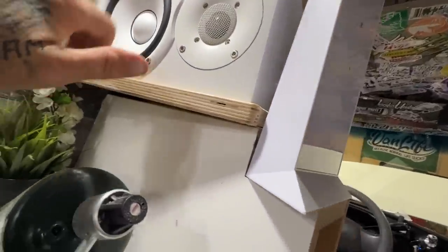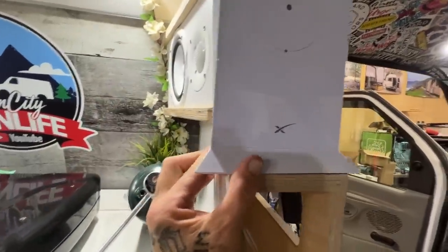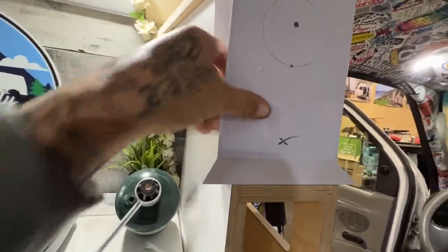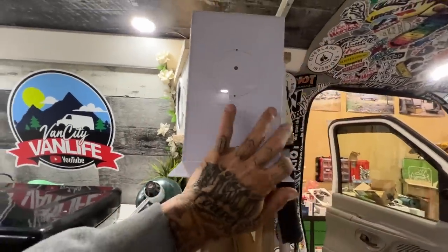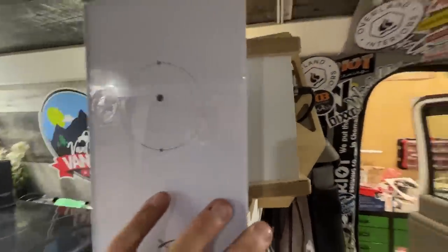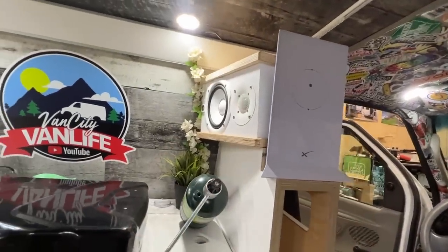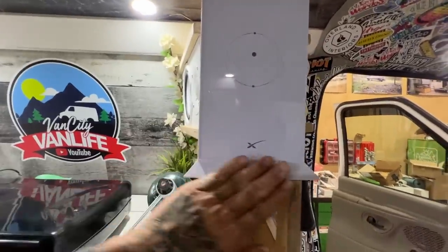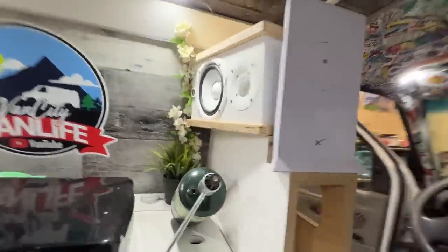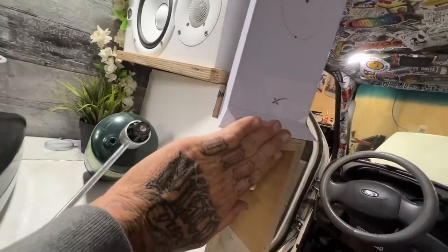What the guys are figuring out right now is my idea of putting the Starlink up here, and they're coming up with some ideas on how to get it in there to make it look good and also make it secure. You can still see the speaker here, and you can see the front of the Starlink, which is always a conversation piece too. I think that's going to work out really well — they're going to clean it up and there's a front face going on here.